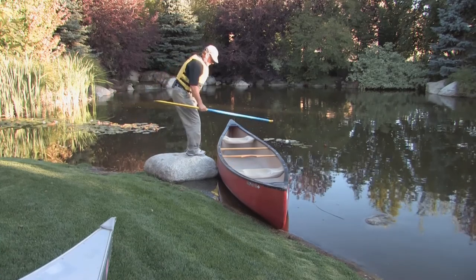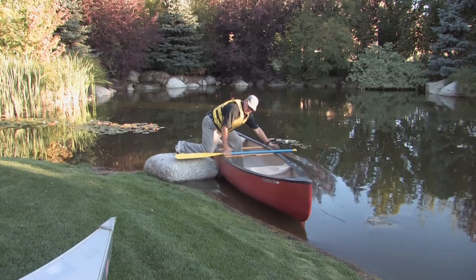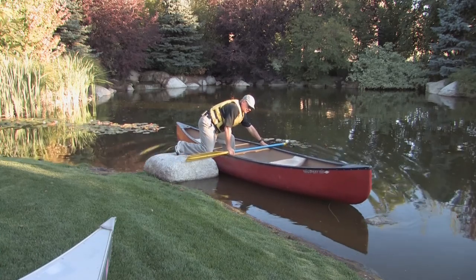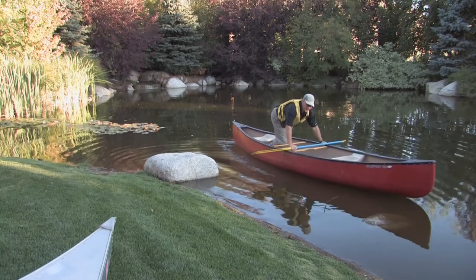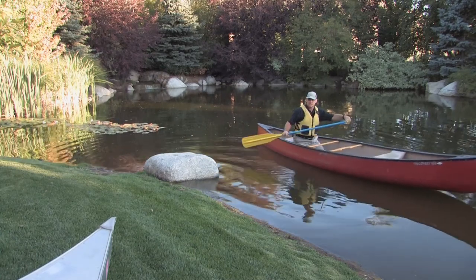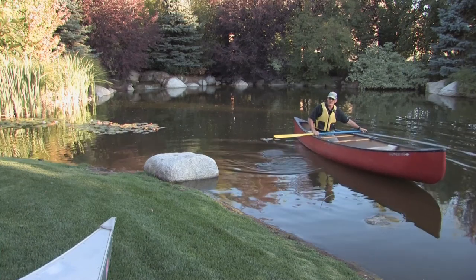So I'm going to step off of this rock, go directly to the center — two feet, or two hands and a foot — push off, and now I'm back into my paddling position. That's an easy way to make sure that you're launching your canoe correctly.